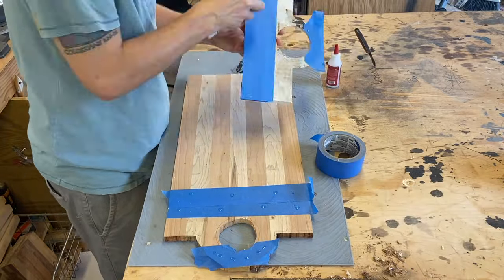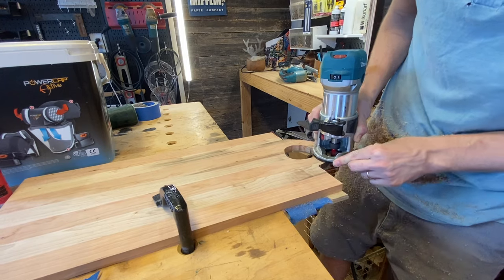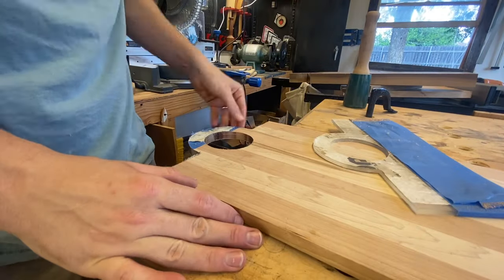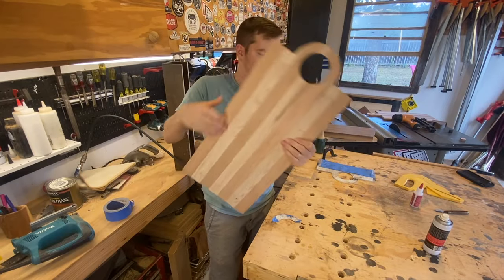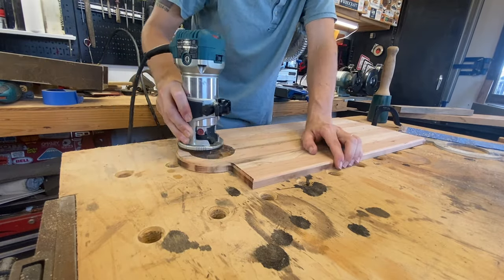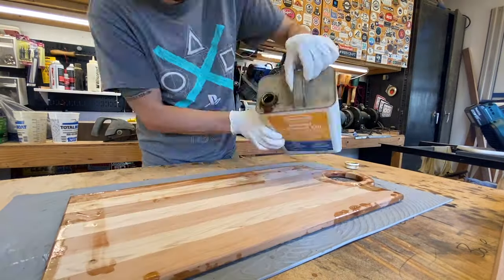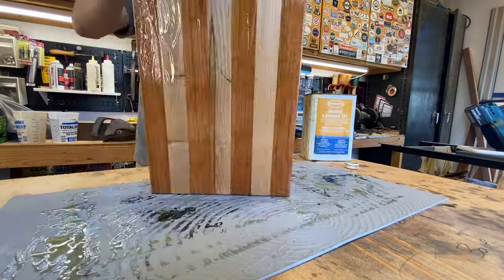Just to catch you up: I used blue tape to glue my template down to the actual cutting board. I put tape on each piece — the template and the cutting board — and then glued the tape to the tape. So after I'm done running the router over the jig, I can just take the tape off of both pieces. And just like with the first board, I gave this one a nice rounded edge profile to pop it off and make it perfect. Then it's time to oil these beautiful cutting boards up and really see what that maple and cherry wood has going on inside that grain.